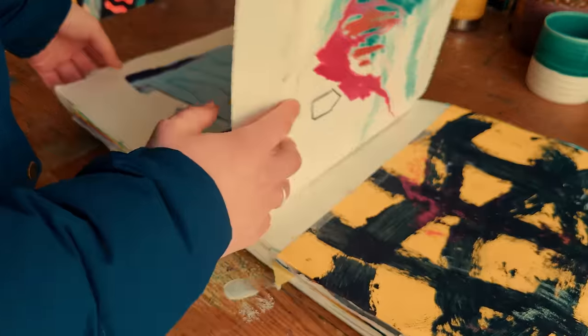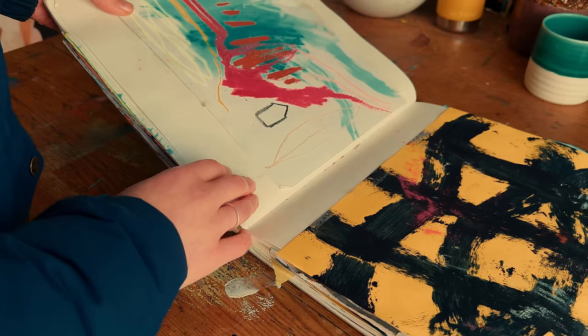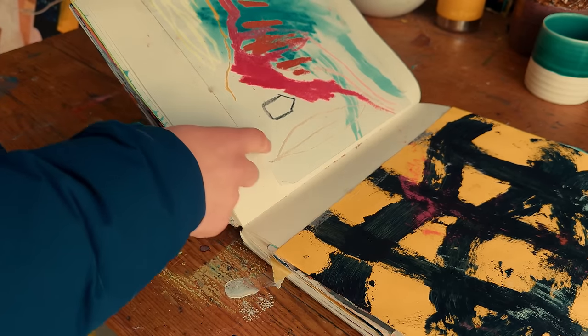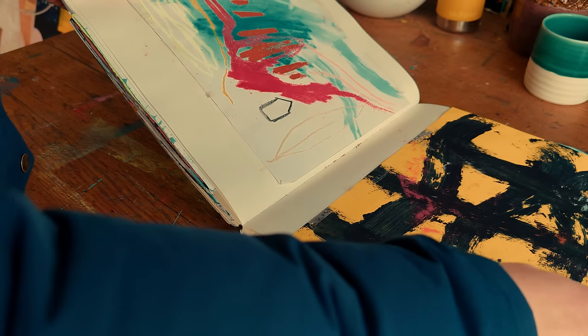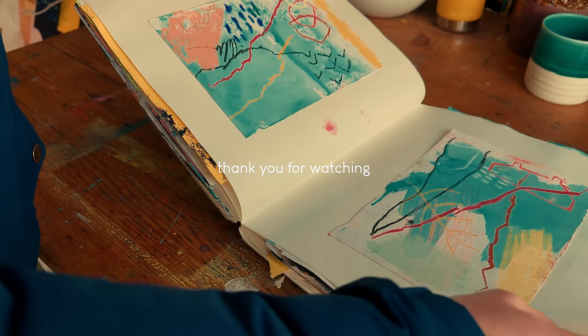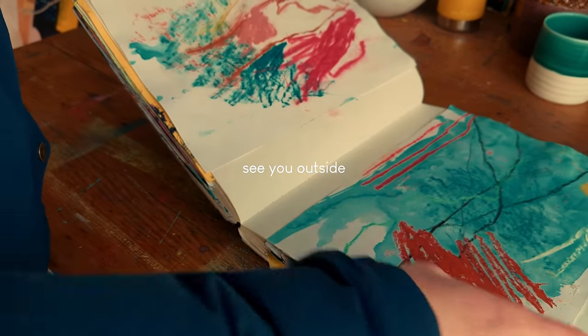I hope you've enjoyed having this sneak peek into my sketchbooks and some of my raw and unfiltered processes, and I hope they've given you some new ideas to get you outside and drawing or developing your work in your sketchbooks. As always, thank you so much for spending your time watching this video and I hope to see you outside.